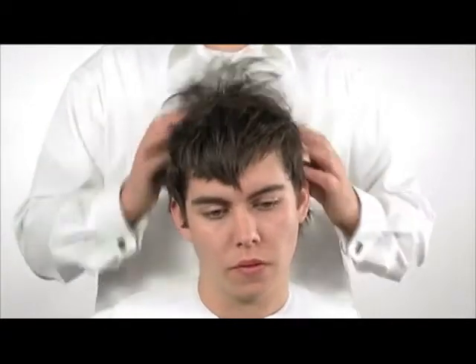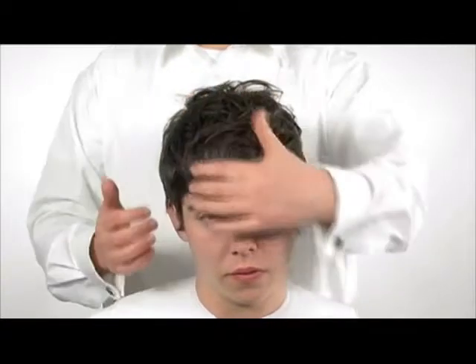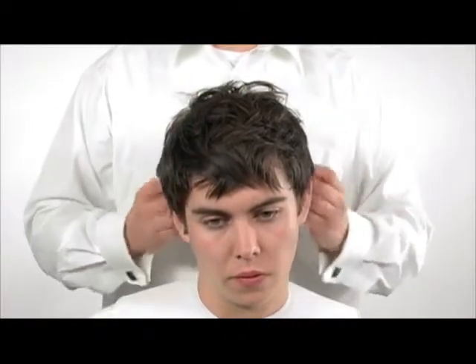We then personalise the haircut using freehand techniques, creating a broken textured shattered edge to the look.